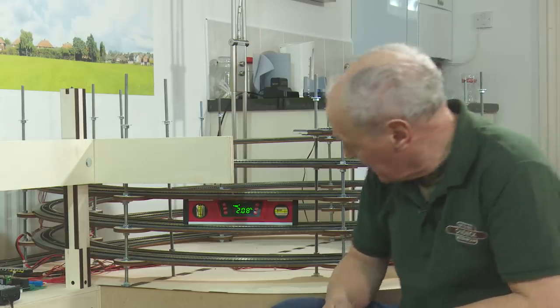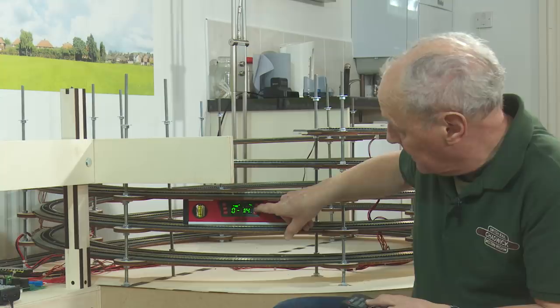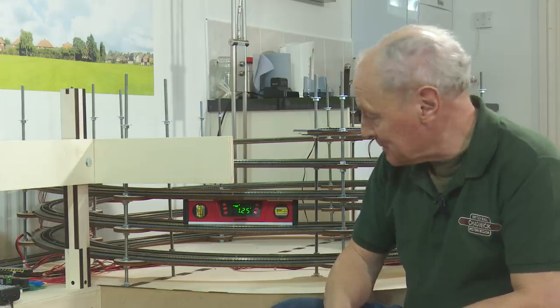I'm sorry, I'm getting my percentages mixed up with my degrees. As you can see this is coming in at just over 2%, and if I change modes on this and go into degrees that's a 1.2 degree rise as opposed to 2%.